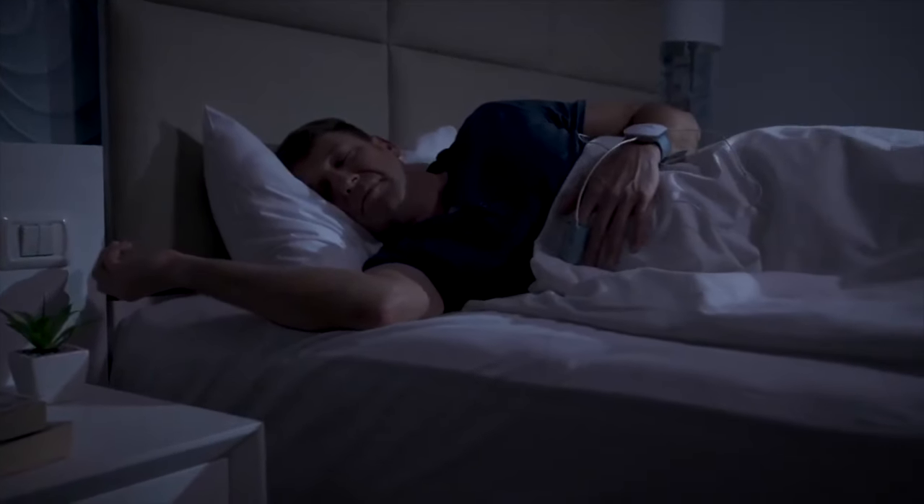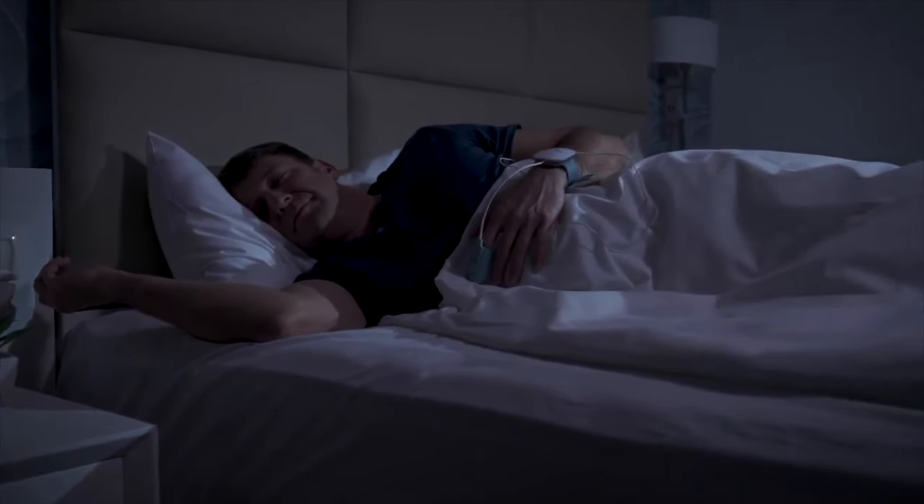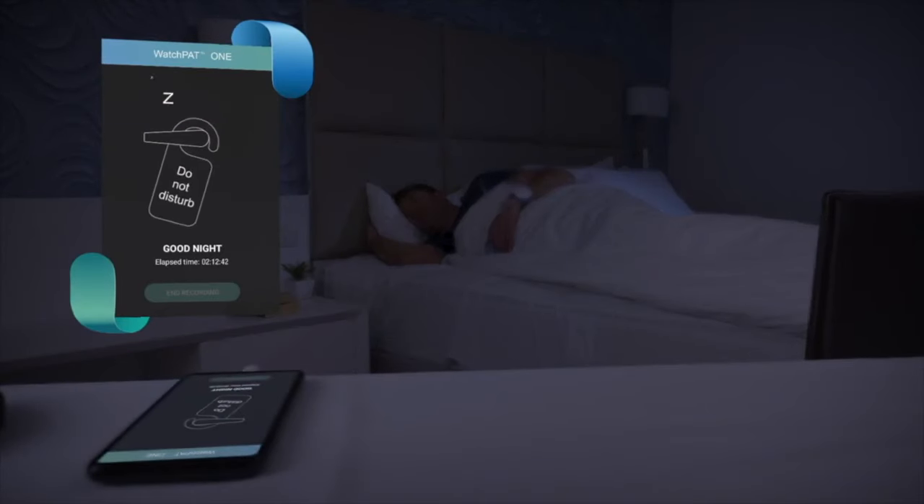If you need to get up during the night for any reason, leave the phone plugged in. There is no need to carry the phone with you. WatchPat will automatically re-sync with your phone once you re-enter the room.